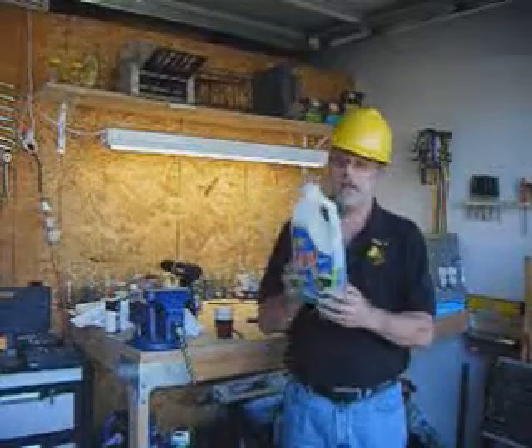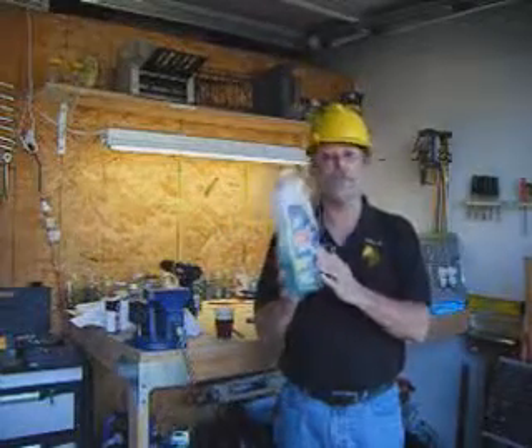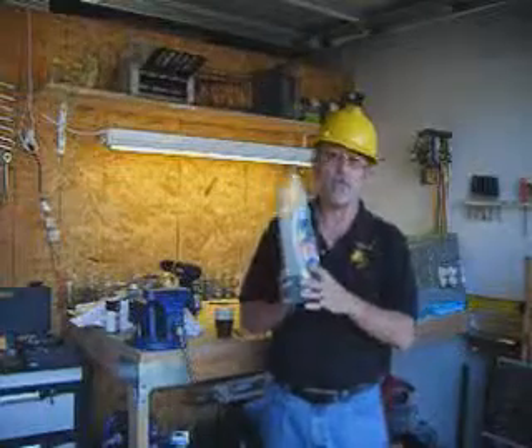And it's very easy to do. Here's a product called Zep. You can get this product, or similar products — it's not the only one — but this one I use because I found it's good. You get this product and you pour it down the drain.